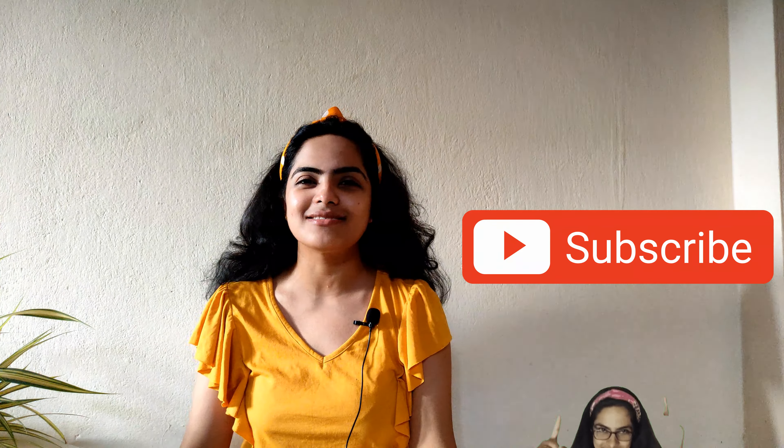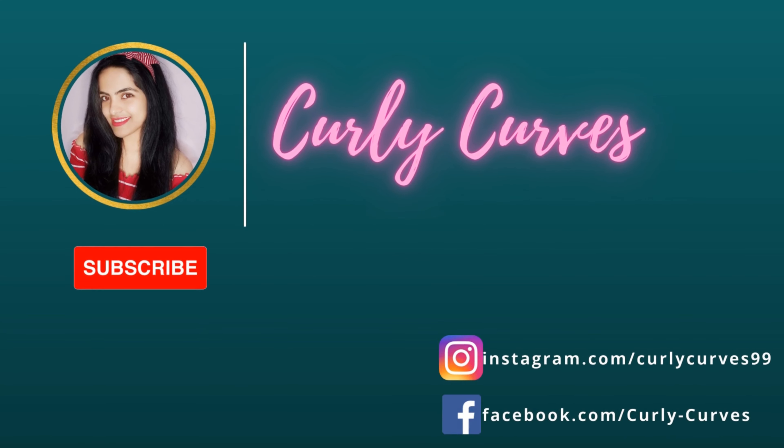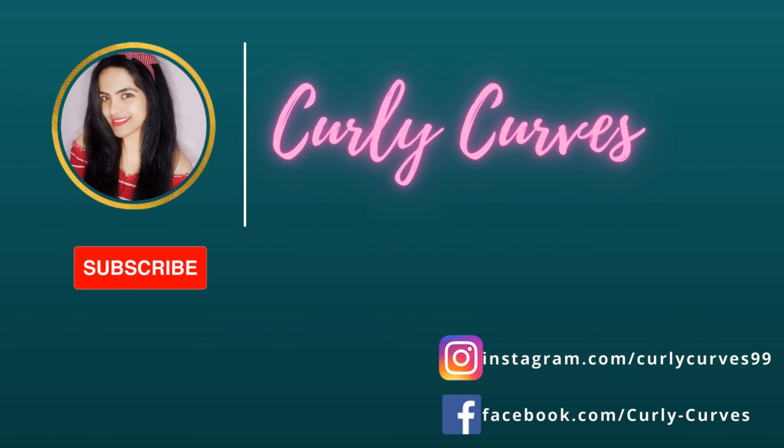That's it for this video. I hope you enjoyed this mini pizza review on my channel. If you liked this video, do hit the like button and subscribe to my channel to get notified for such amazing videos and reviews. Don't forget to follow me on Instagram and hit the notification bell so you get notified whenever I upload. I'll bring the next video very soon. Till then, bye!